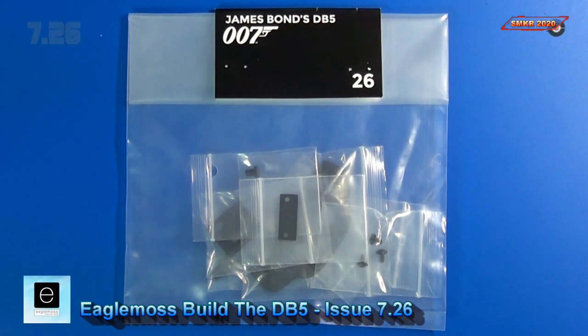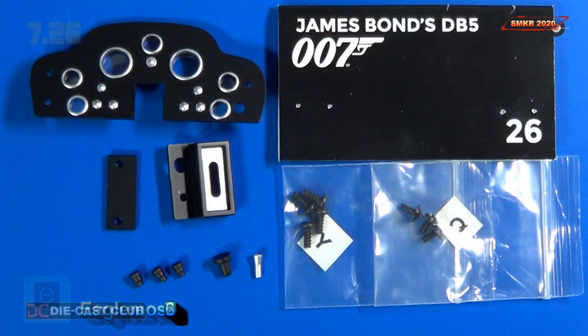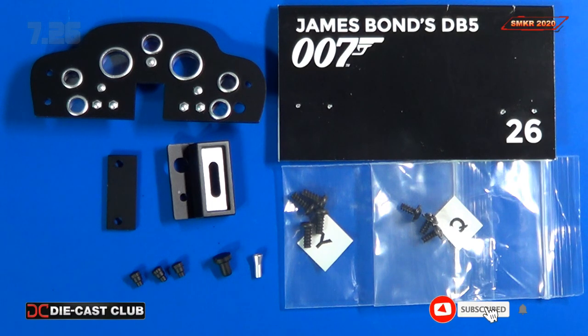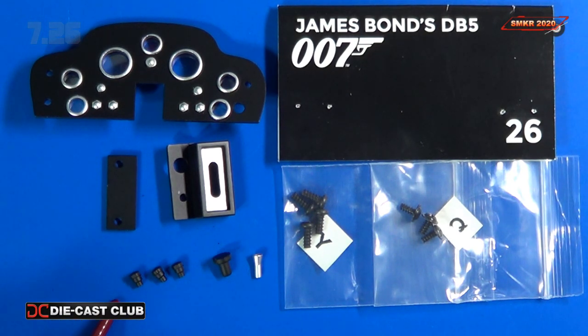Here are the parts for Stage 26. We received the control front plate, or what we call the instrument panel. We received the left air vent, front and back. We received the three dials, a light switch, and a lighter. And then the screws included: four Y screws and three Q screws.